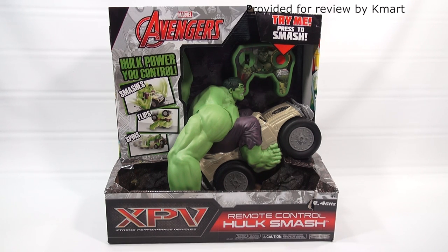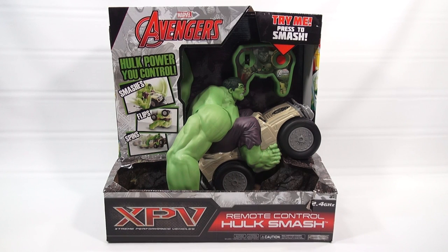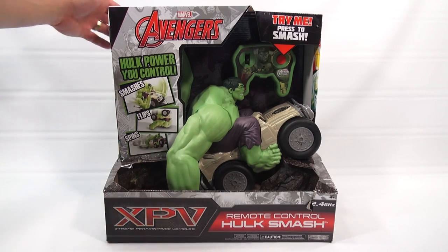It is the remote control Hulk Smash. Hulk power — you control smashes, flips, and spins. XPV: Extreme Performance Vehicle.